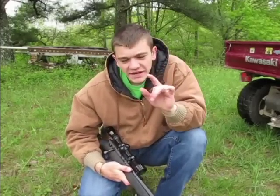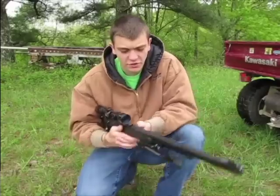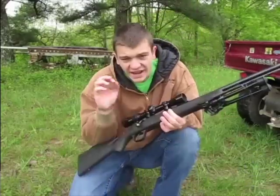Today we're gonna be doing a little bit of ground squirrel chipmunk hunting, whatever you want to call them little things. We're taking this Marlin 22 out here and we're gonna be shooting the CCI mini mags.